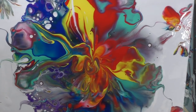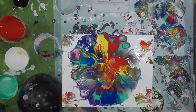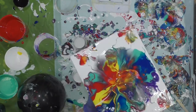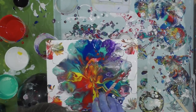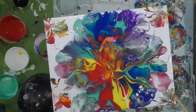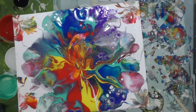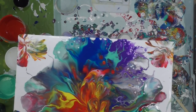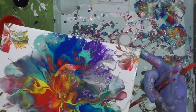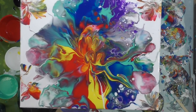So there it is — I could hit it with the torch. Just blow it out to the edges a bit, scrape off what's underneath the panel so it doesn't drag the paint over the edges. We'll call this one done.